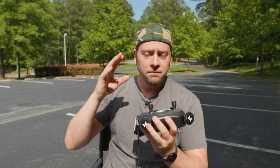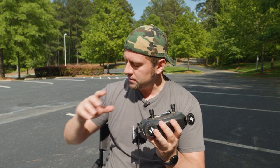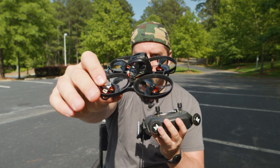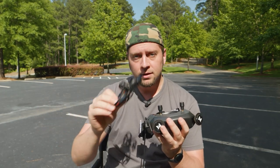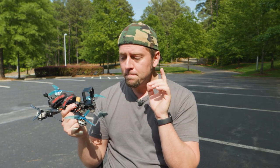Thank you so much for watching my review of the Walksnail Avatar system. Keep an eye out for the Beta FPV Meteor 75 HD Pro video — I'll be reviewing that soon. You already saw some footage from it in this video. Thank you to Caddx for sending me the Walksnail. Thanks so much for watching, and until next time, happy flying.